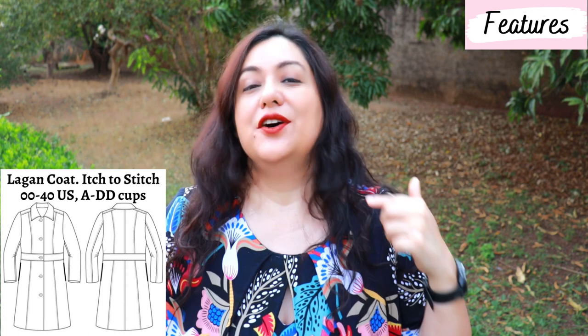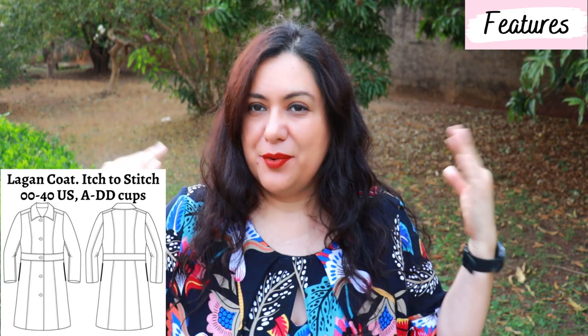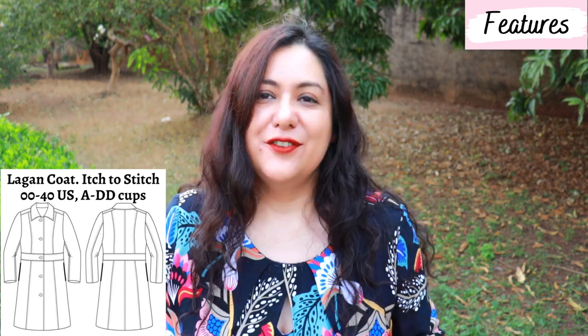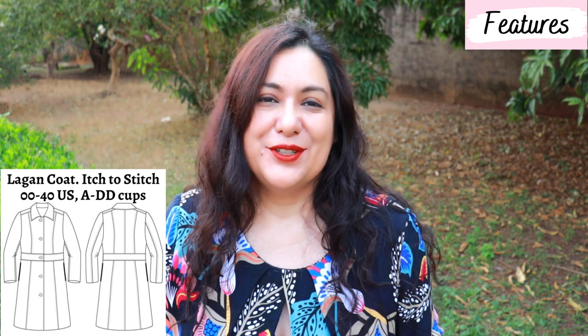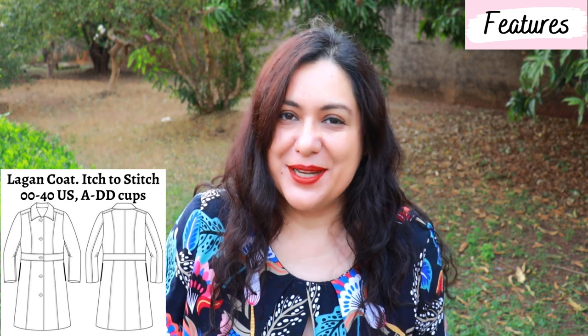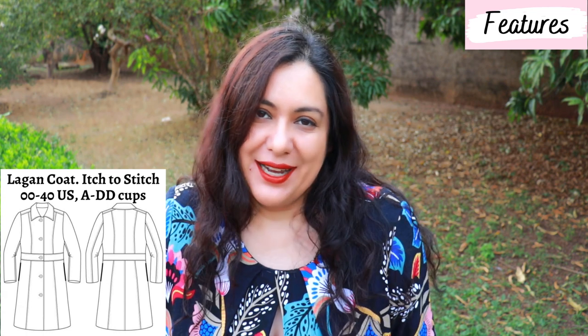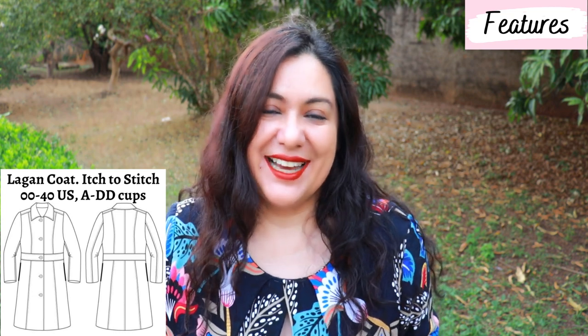There are five buttons down the center front, and at the top there is a collar with a collar stand — very interesting to put together. The way all the pattern pieces are constructed, some of them are interfaced. There's a backstay to help support the back, and there's a sleeve head inside. You use a little shoulder pad. For all you pocket lovers, there are side seam in-seam pockets that are anchored at the waistline. I have pockets and I'm not sad about them — they are very nice. You can't even see that they're there.